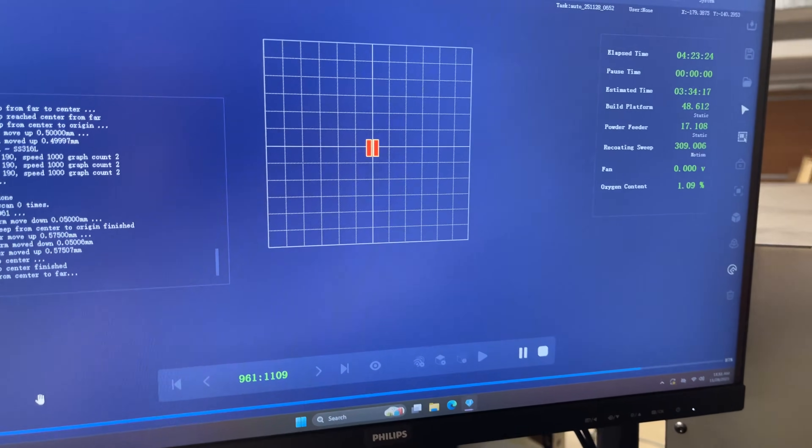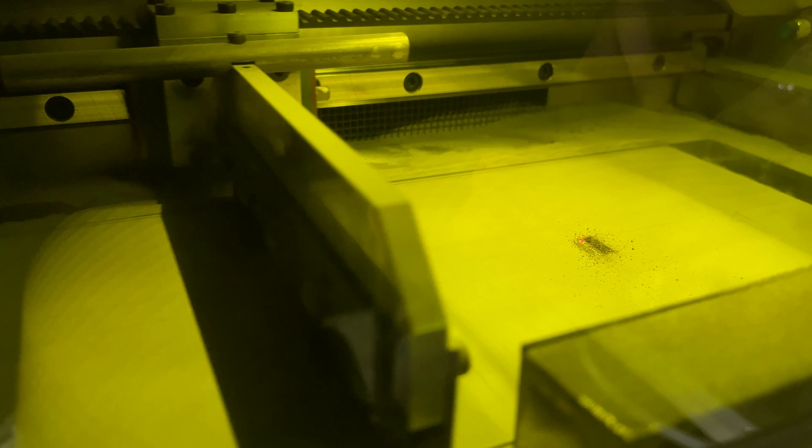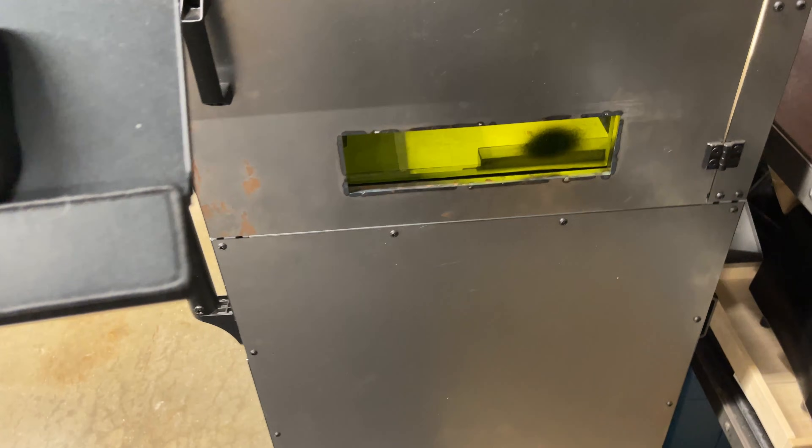We're getting closer — it's been about four and a half hours and still looking good. Then around layer one thousand, it looks like something broke off — there's a huge chunk. Everything was going smooth right before that. I think one side is okay and then maybe the other one got broken off. We'll go ahead and let it finish. Looks like it took five hours and six minutes. I'm gonna let this cool down for a little bit and then we'll take a look and see what happened.